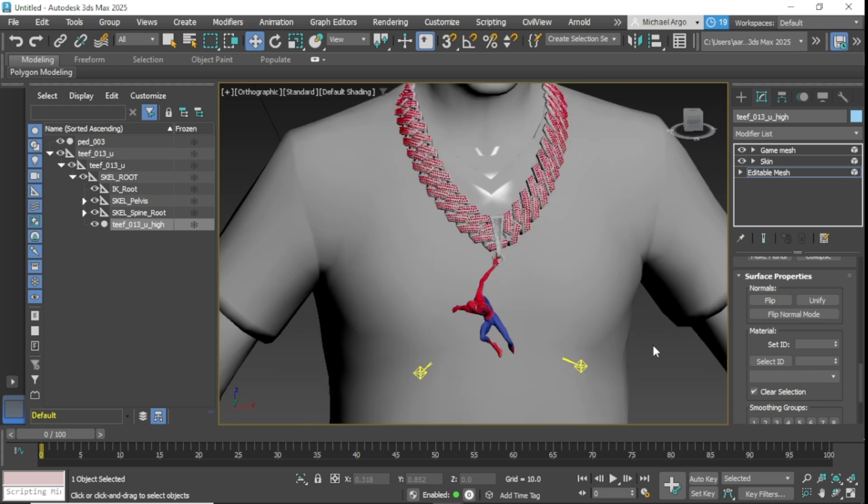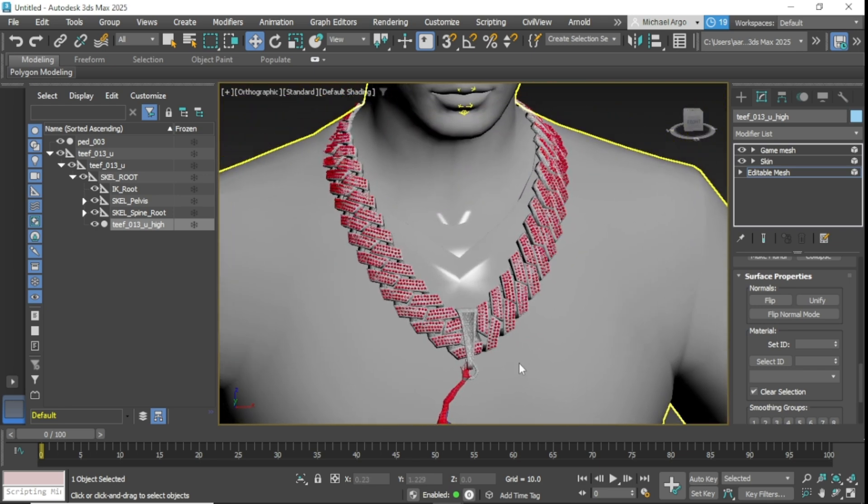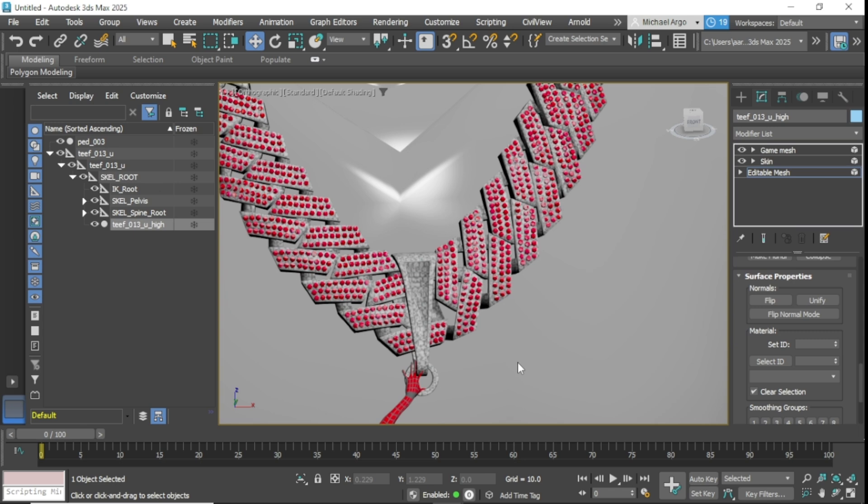After you set the ID to 2, you're going to want to zoom in — this is where you select the parts of the chain that you don't want to glow. So I'm going to go through here and select all of these bits.